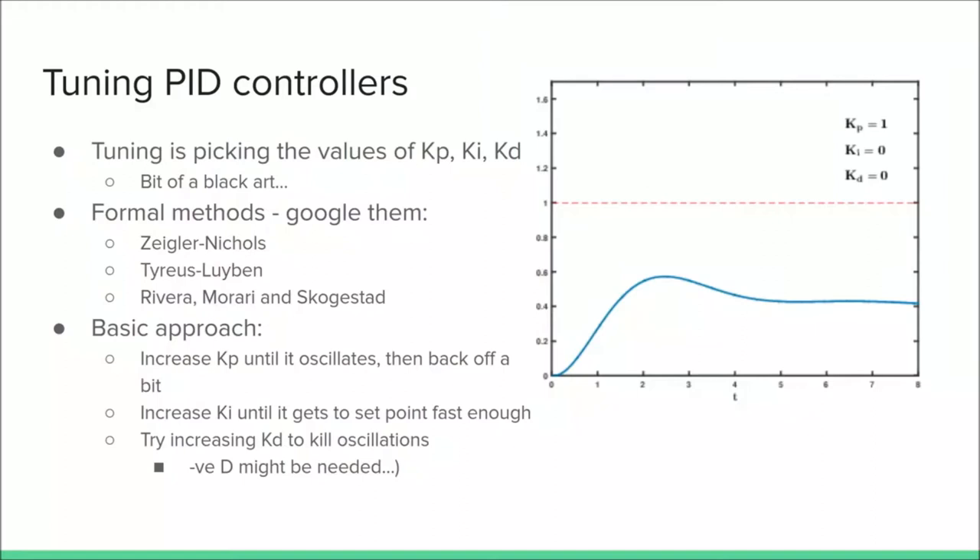So clearly there are three gains to set — proportional, integral, and differential. What do you set them to? Tuning is the art of picking those values and it is a bit of an art. There are documented methods — I recommend Googling them later. The approach I've used relatively successfully is: increase the proportional gain until the robot oscillates, then back it off a bit; then increase the I gain until it gets to the set point fast enough; and then increase KD until the oscillations disappear.